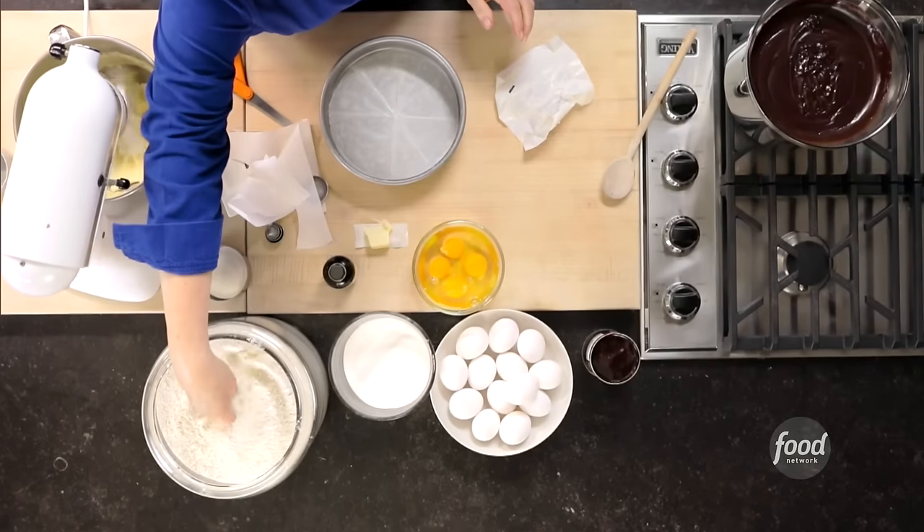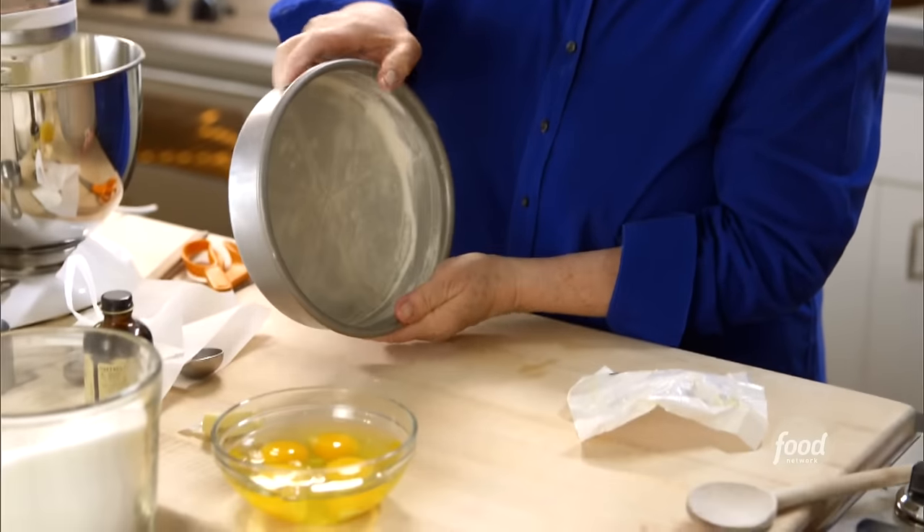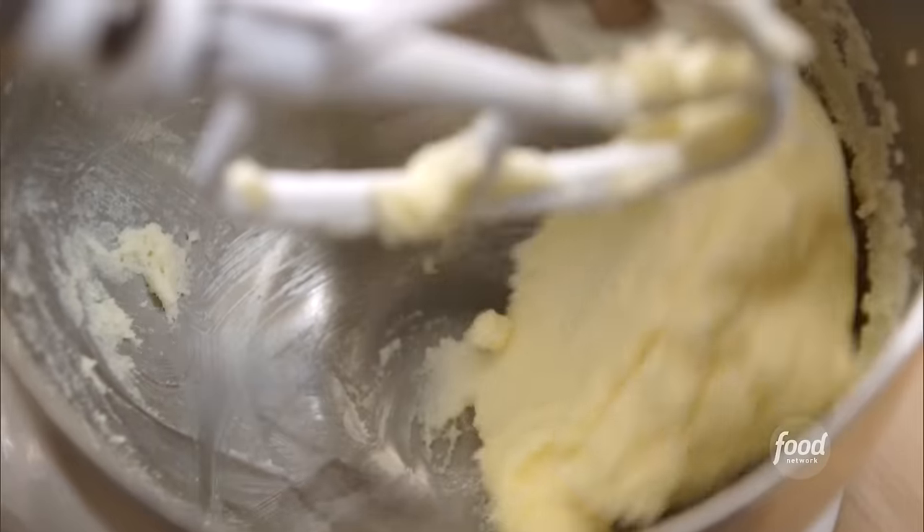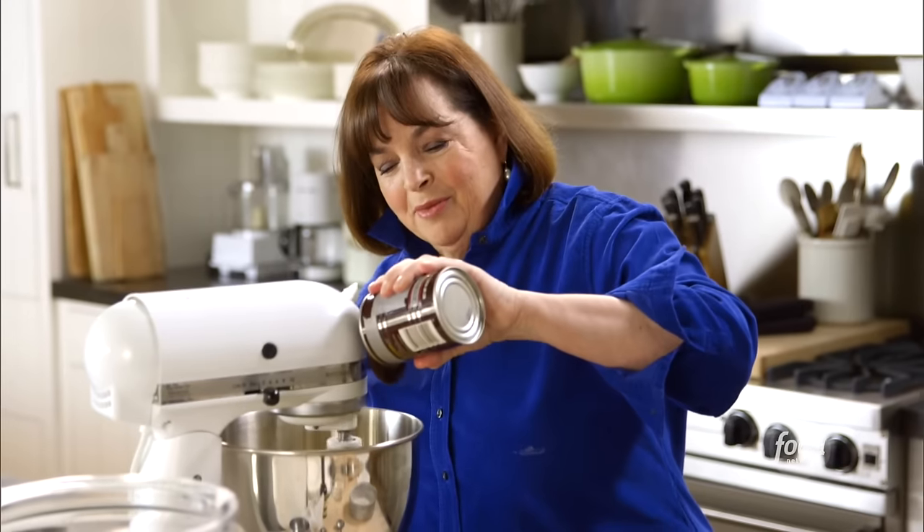If it's too big, refold and recut. Then butter the paper and pan and flour the whole thing, using the butter wrapper. Add a little flour and flour the sides and everything. The butter and sugar are perfectly mixed — light and fluffy, pale yellow. Now I'll add four eggs one at a time on low speed, just until each is incorporated.